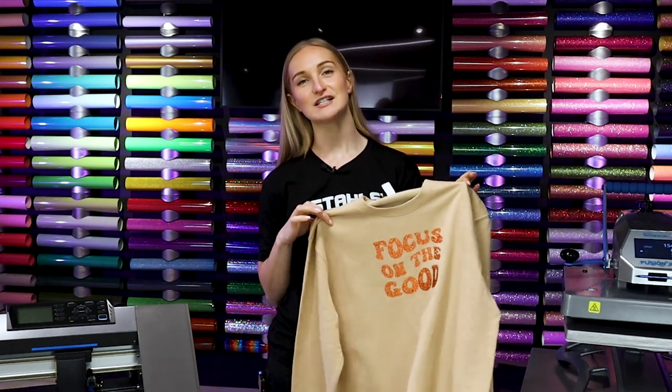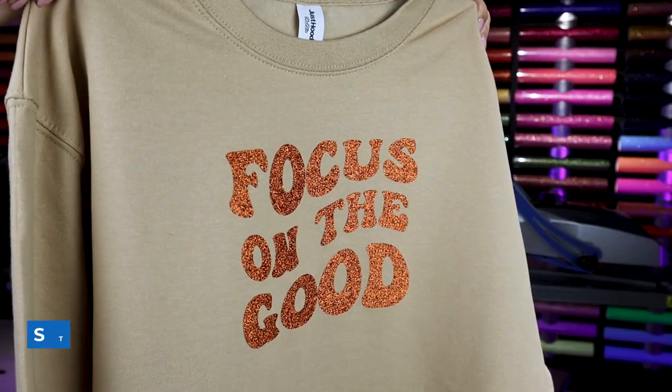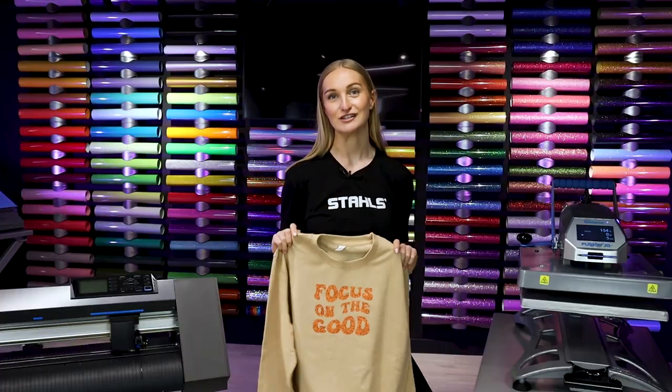Do you want to learn how to get glitter finishes on garments just like this one? Stay tuned for today's video because we're teaching you how to cut, weed and apply Stahl's glitter heat transfer vinyl using the Grafitec CE7000 and the Hotronix Fusion IQ Press.